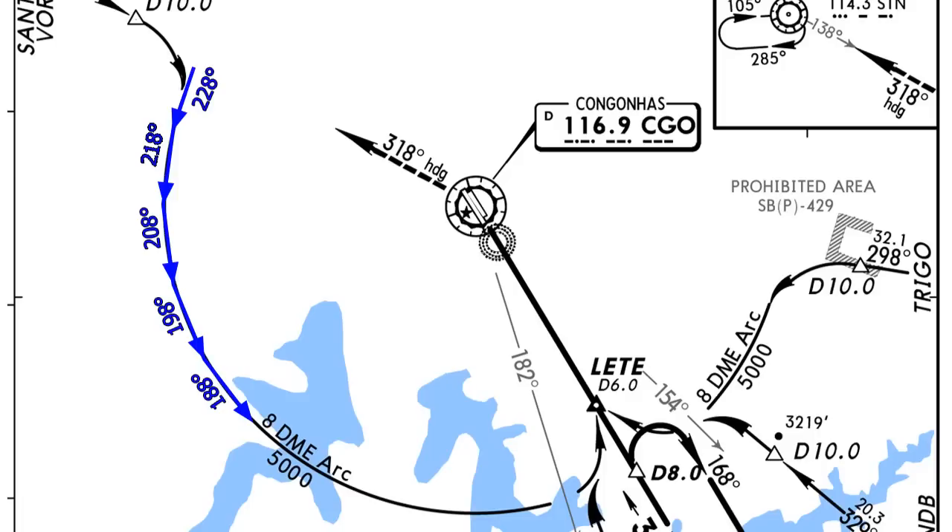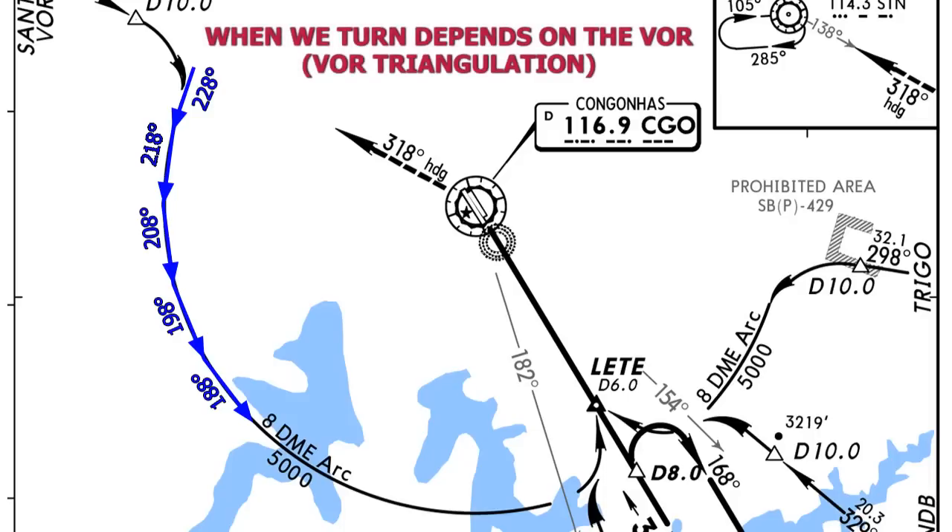The turns don't depend on timing — we're not going to time them. The turns depend on our VOR2 needle. I'm going to exaggerate this visually so you can see when to turn. For a perfect arc with no winds, as the airplane flies a segment, the VOR needle starts 5 degrees ahead, moves through 90 degrees, and reaches 5 degrees behind. As we turn, the needle swings ahead again. Once it reaches 5 degrees past 90, we start our next turn.